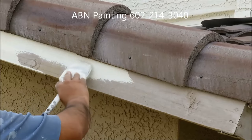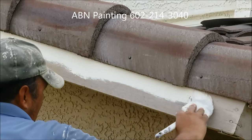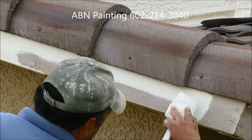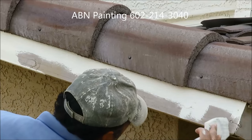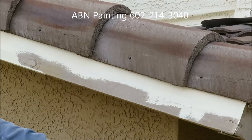This video by ABN Painting will show how we paint a trim fascia. We start by cutting a line next to the roof tile using a 3 inch brush. After we're done with cutting in, we use a mini roller to paint the rest of the area.